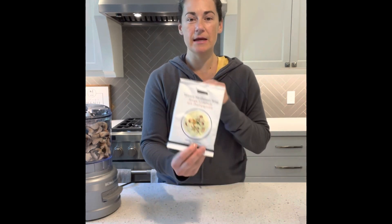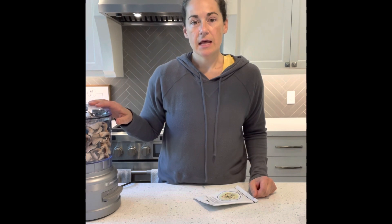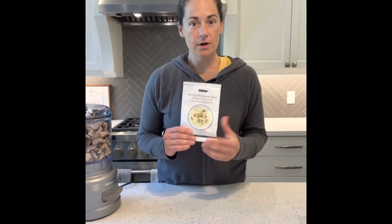Today I'm going to be making the wintry mushroom soup, but in a different way. I had a batch of mushrooms that were going to go bad, so I decided I was going to make some soup. But since I'm not going to use all of it, I thought why not make it into a condensed soup by using half the liquid and then throwing them in a jar to save for a later time.